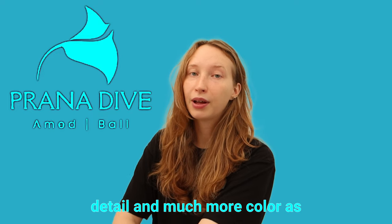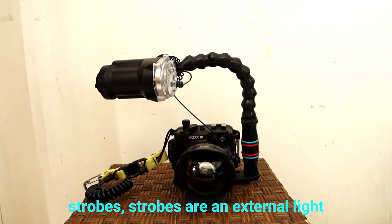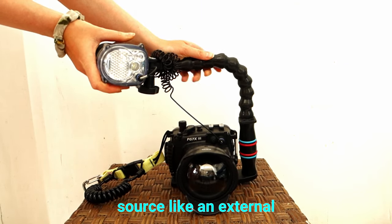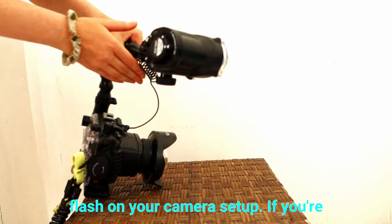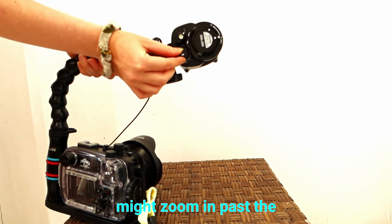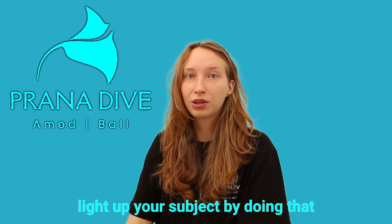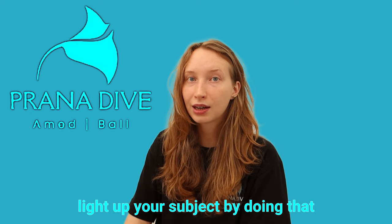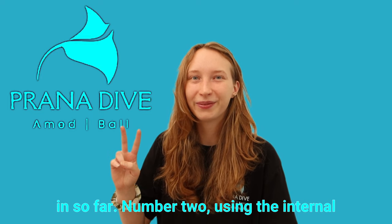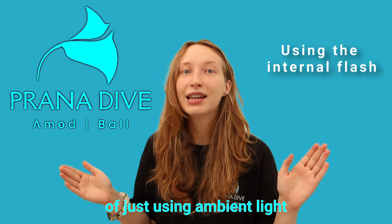Also, if you're shooting with strobes — strobes are an external light source, like an external flash on your camera setup — if you're using them and you zoom in, you might zoom in past the working range of the strobes, so you might not actually light up your subject at all. Number two: using the internal flash in your camera instead of ambient light or external strobes.